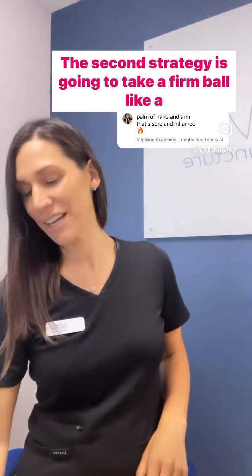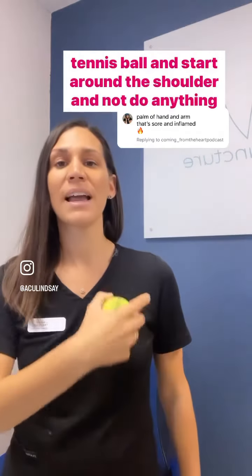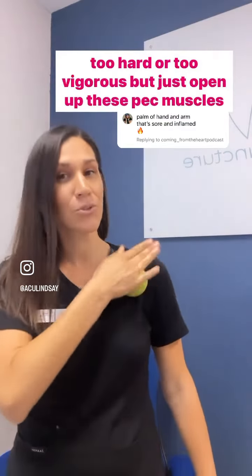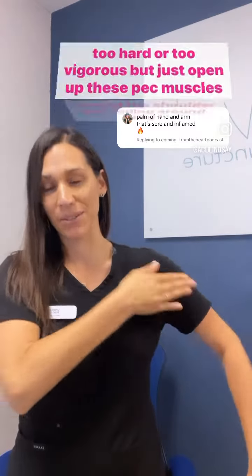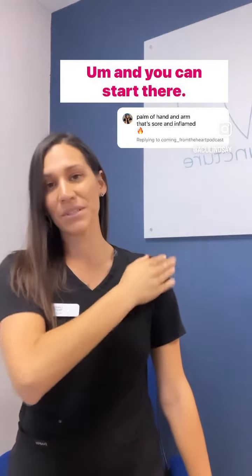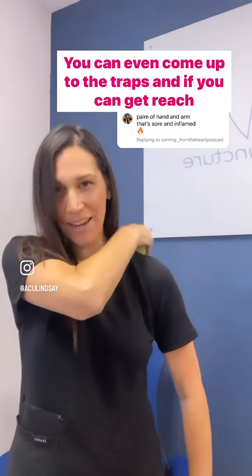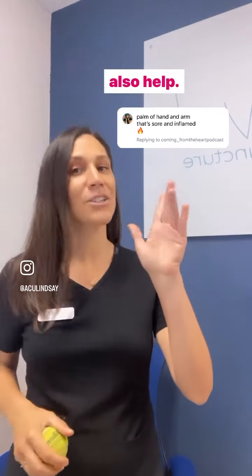The second strategy is going to take a firm ball like a tennis ball and start around the shoulder. Don't do anything too hard or too vigorous, but just open up these pec muscles around the shoulder, just rolling around. You can start there, then come up to the traps, and if you can reach behind, get behind the shoulder, center through there. That should also help. Try it and let me know if it works.